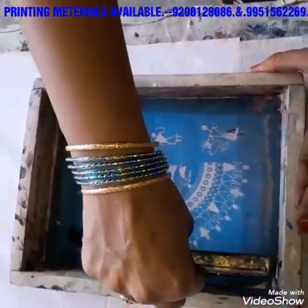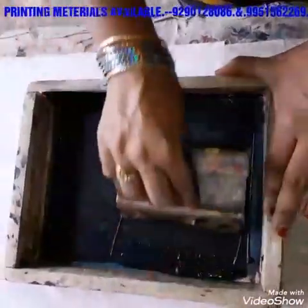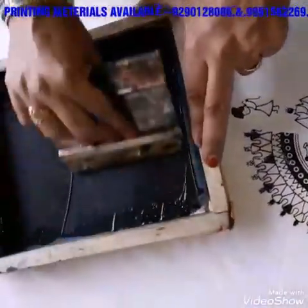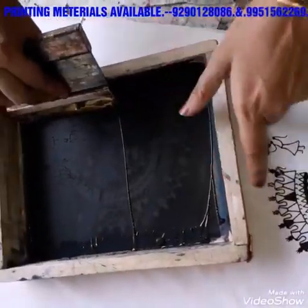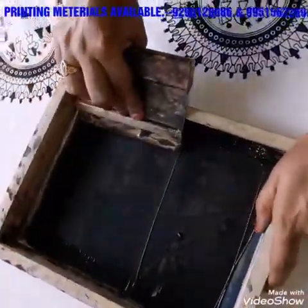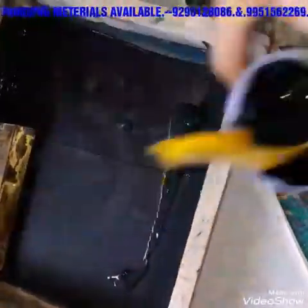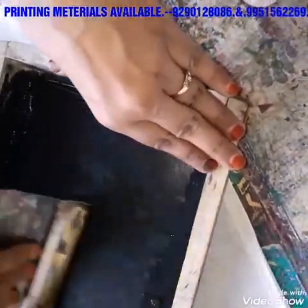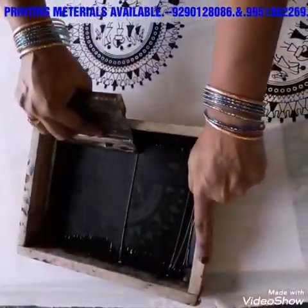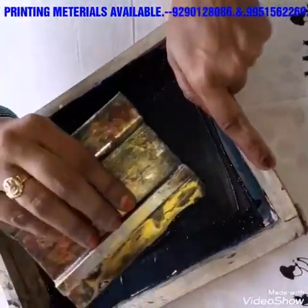I will make the squeezing. I will make the screen look like this. I will make the design of the backshed — I have to put it on my fingers.